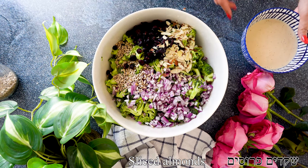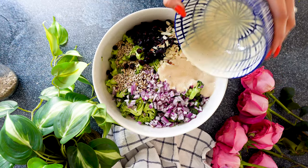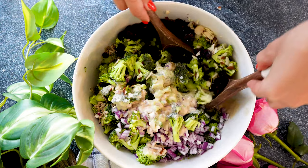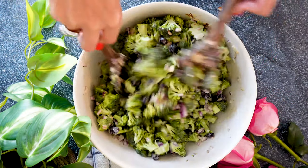Now we're going to add our dressing as well, and we are ready to mix everything to combine very, very thoroughly for a few minutes, letting all the flavors really marry together. We're going to let it sit for about 10 minutes, and now we are ready to plate.